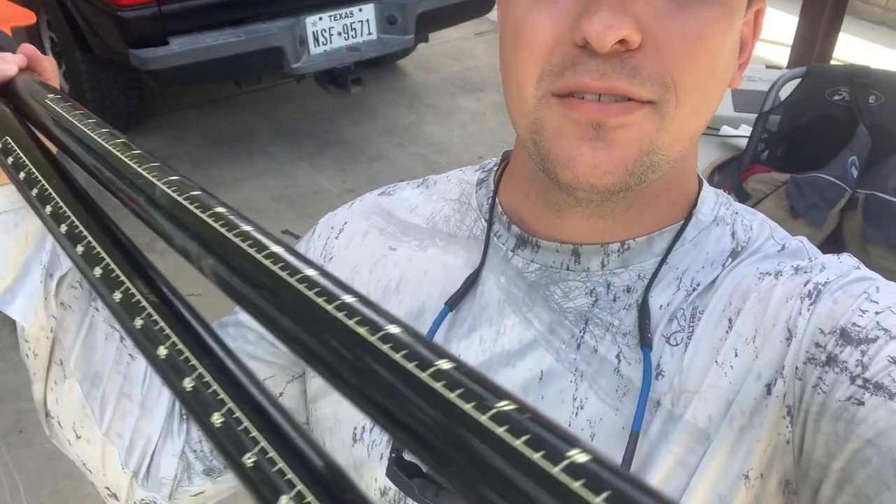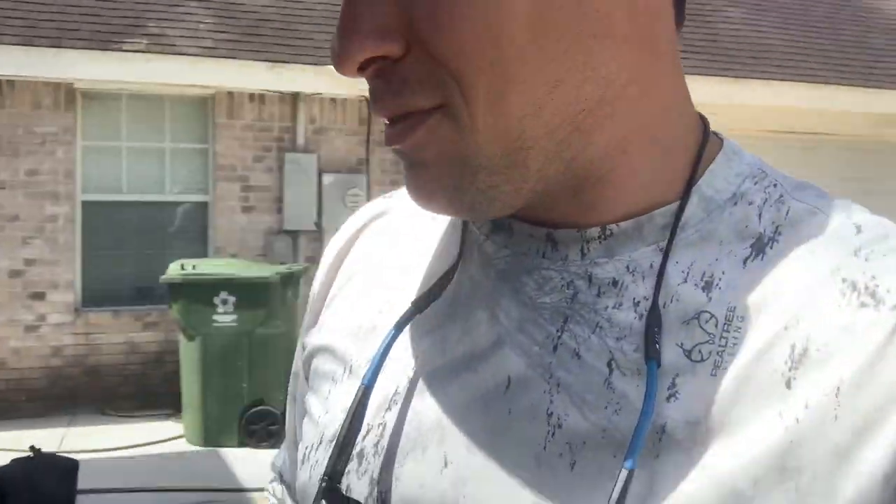I prefer a Bending Branches paddle — it's a great paddle and it also comes with a ruler so I can measure my fish. When kayak fishing, don't forget your net and your stringer. I don't know how many times I get out there and forget them. Honestly, fishing has been really tough with all this fresh water — so if you guys have any tips, hook a brother up.